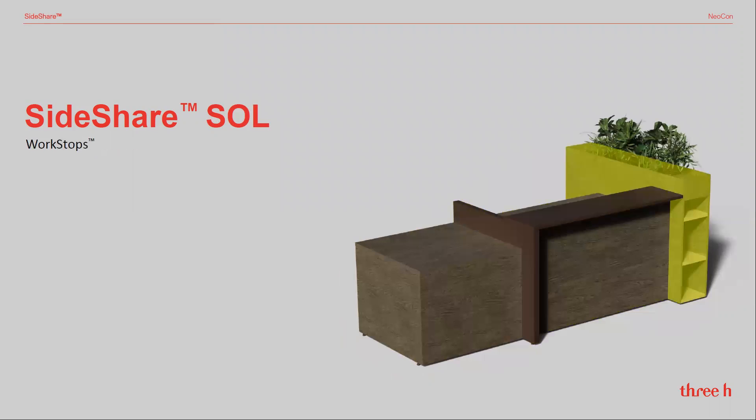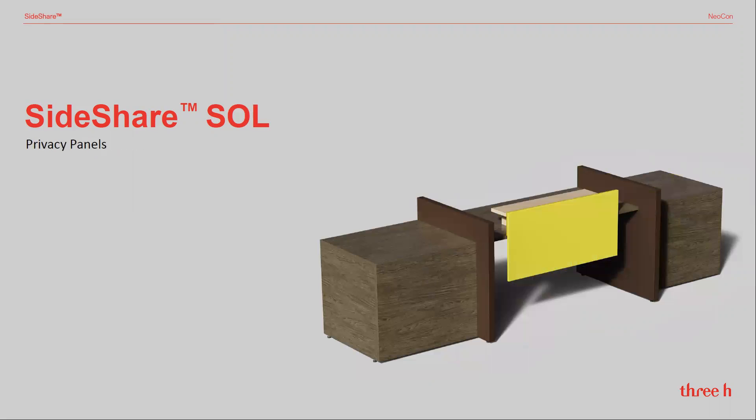Even our WorkStops product can be incorporated to create a nice looking barrier with planter boxes and several storage options. Last but not least, edge mount privacy panels with interior tackable PET felt options.